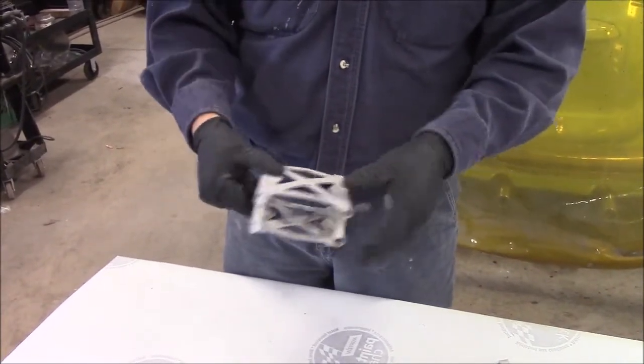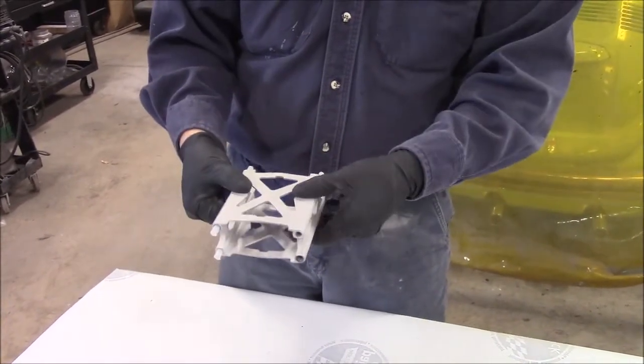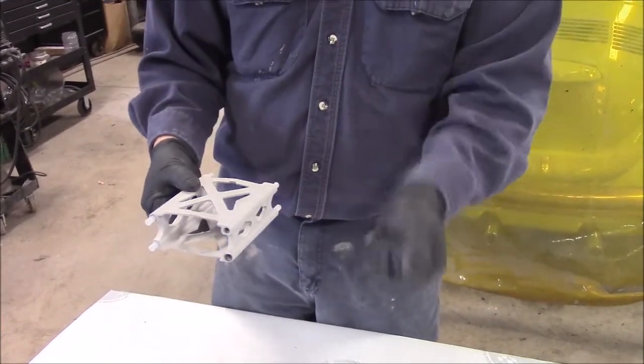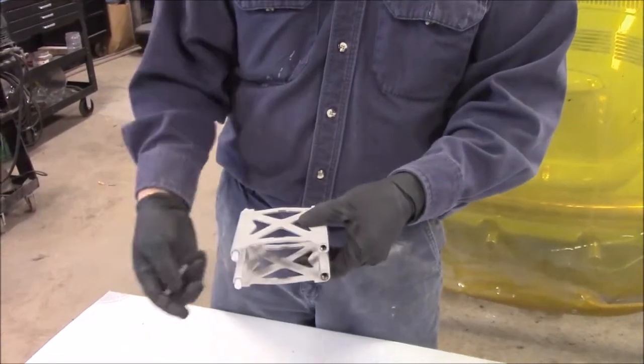You'll notice, as in our other videos, I'm wearing gloves because I don't want the oil off my hands to come onto the product — whether it's steel, aluminum, or any product we powder coat. We can't allow the oil or film from our hands onto the product until after we do the powder coating.